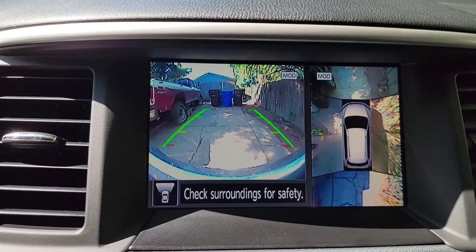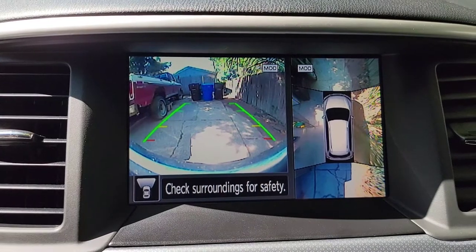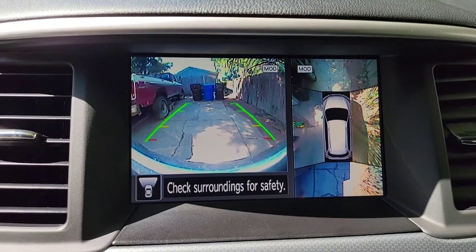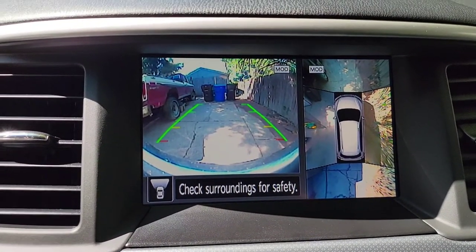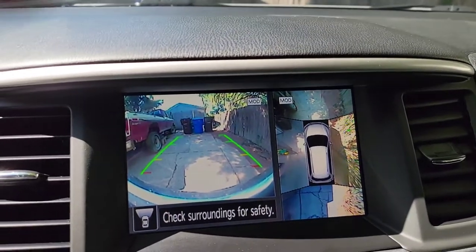Glad I purchased a used camera — that turned out to be pretty good, much better than comparing to whatever they charge at the dealer brand new, four or five hundred, plus probably another two or three hundred just to get it installed. Pretty simple. Not as afraid as I was that I'd have to do some calibration on the camera, but now it looks good. I'm happy, I'm good to go. Thanks for watching.